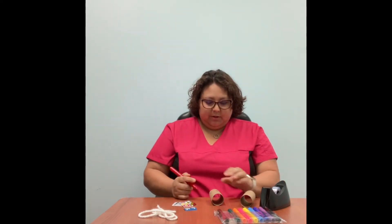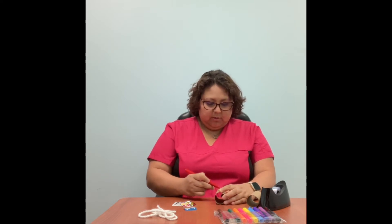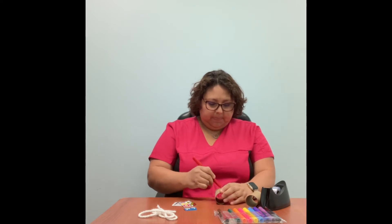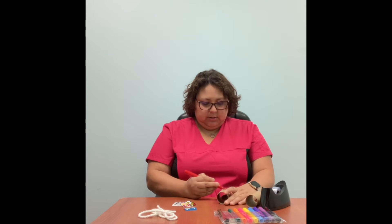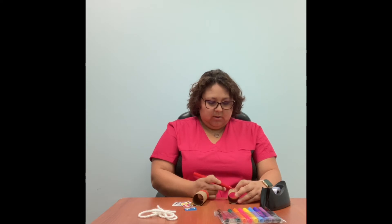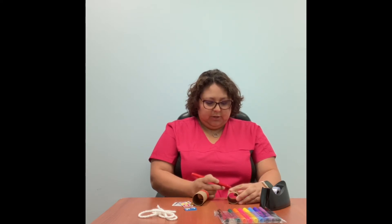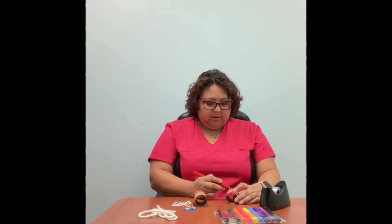I'm going to start decorating my binoculars. I'm going to use red and just color all around the toilet paper roll. Once you're done with that color, I'm going to make both toilet paper rolls the same, so I'll do the next one. You can do whatever you want — be creative. These are your binoculars. I'm just coloring all around the toilet paper roll.